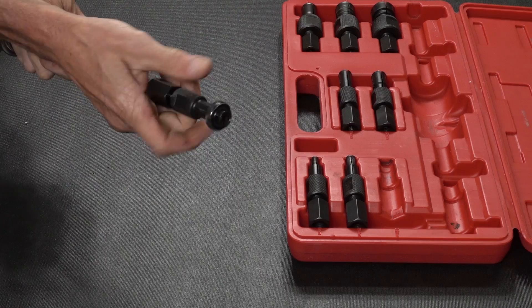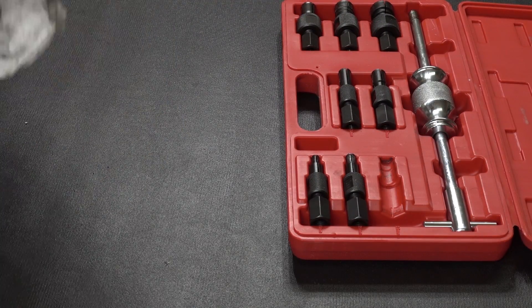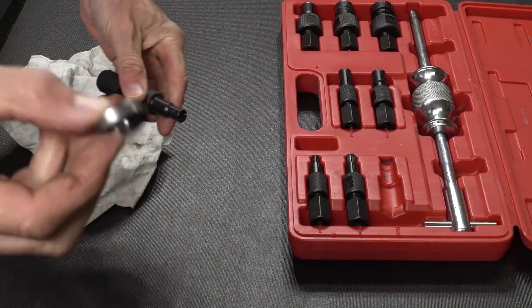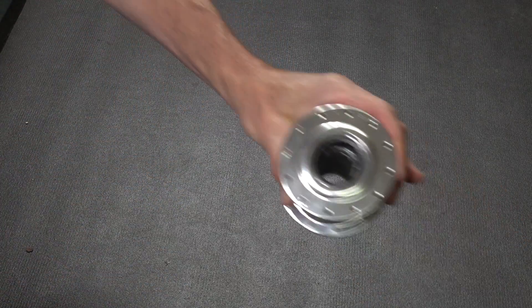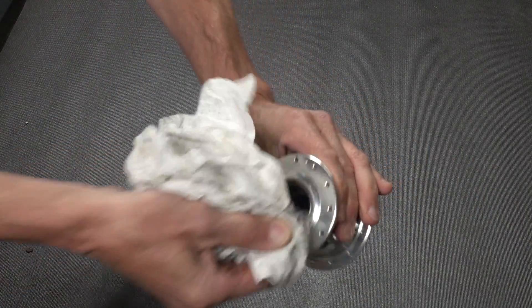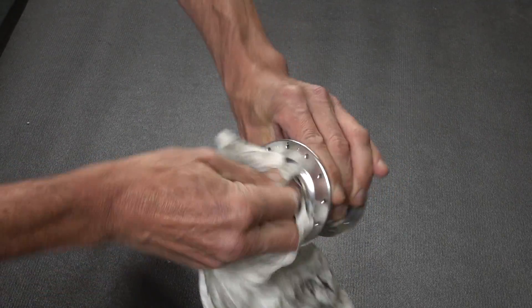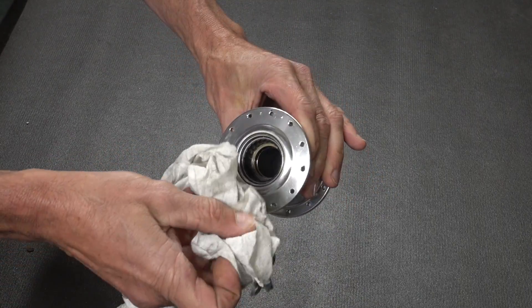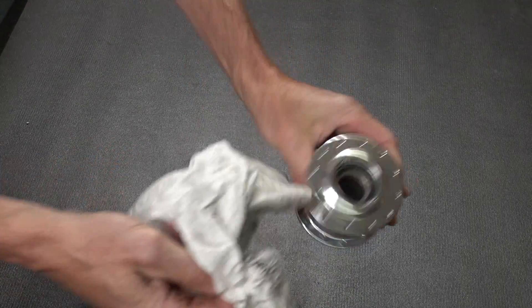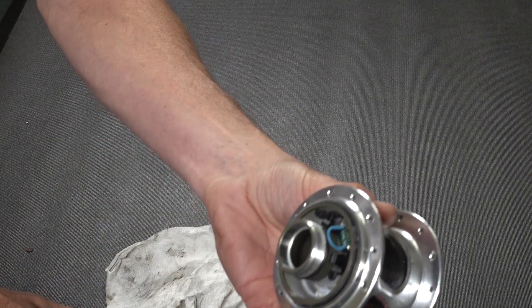That bearing pops out and we have a quick look — it looks all good. Let's pack up the tools and have a look at the unit as it is. We'll give it a quick clean especially around the ratchet ring where there's some grease, and see what we can find. It's all pretty clean.